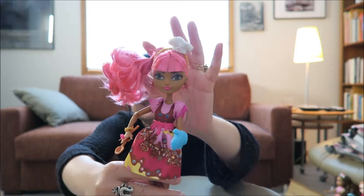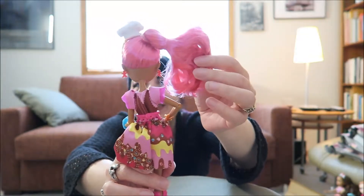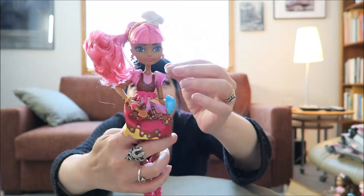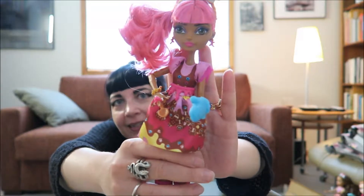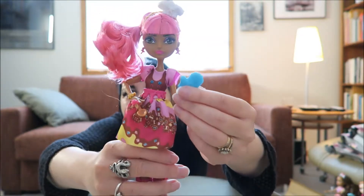And here's Ginger out of the box. See if I can get her face into focus for you. She is very pretty. She has a little chef's hat and a cute ponytail. I will probably take the other rubber band out of this ponytail, but this is how it comes out of the box. Her hair is very soft — there doesn't seem to be any gel in it at all. It's very nice.